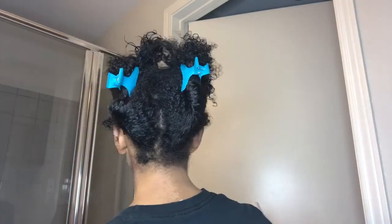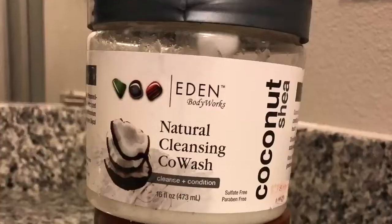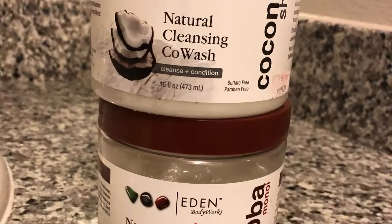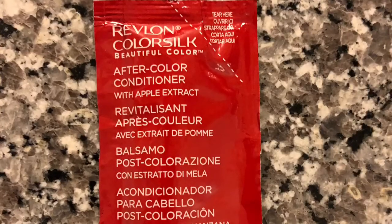You want to make sure that you rinse out the dye completely before adding any product. I use the Eden Body Works co-wash, the deep conditioner, and the conditioner that came with the dye. Most people won't recommend using a shampoo right after dyeing your hair, but I like to make sure the dye is completely out, so I use the co-wash, which isn't as harsh.